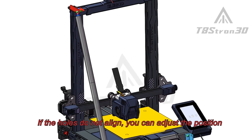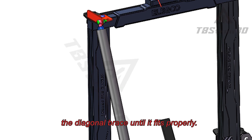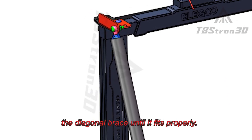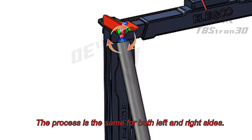If the holes do not align, you can adjust the position by tightening or loosening the jam bolts on the diagonal brace until it fits properly. Tighten the nuts on the jam bolts. The process is the same for both left and right sides.